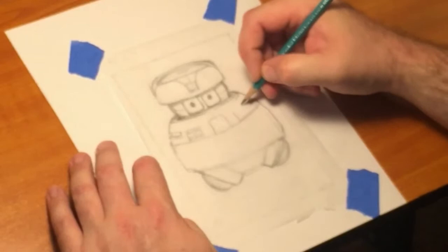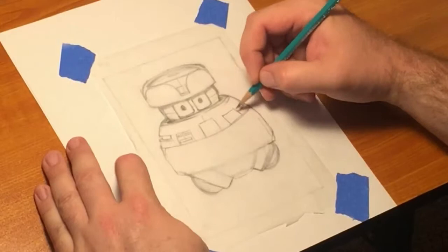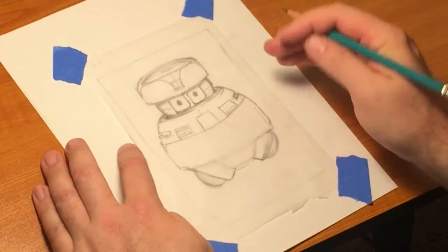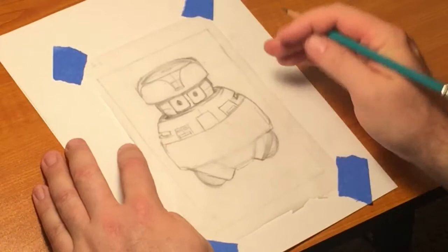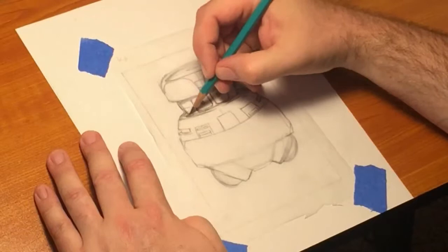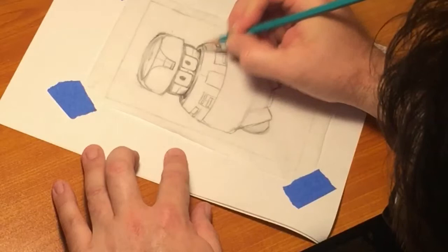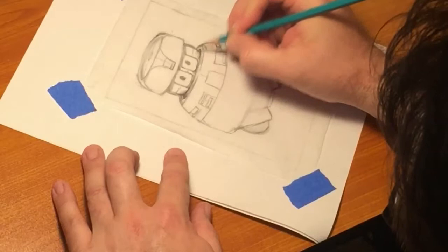I actually had the Vincent model growing up and put it together quite badly, I might add. I didn't bother to paint it or anything — I was a kid, so I just glued it together and painted it with brush and really crappy colors. I displayed it for maybe three or four months, then started doing what we all did with our models — playing with them. He eventually went the way of the dinosaurs, unfortunately.